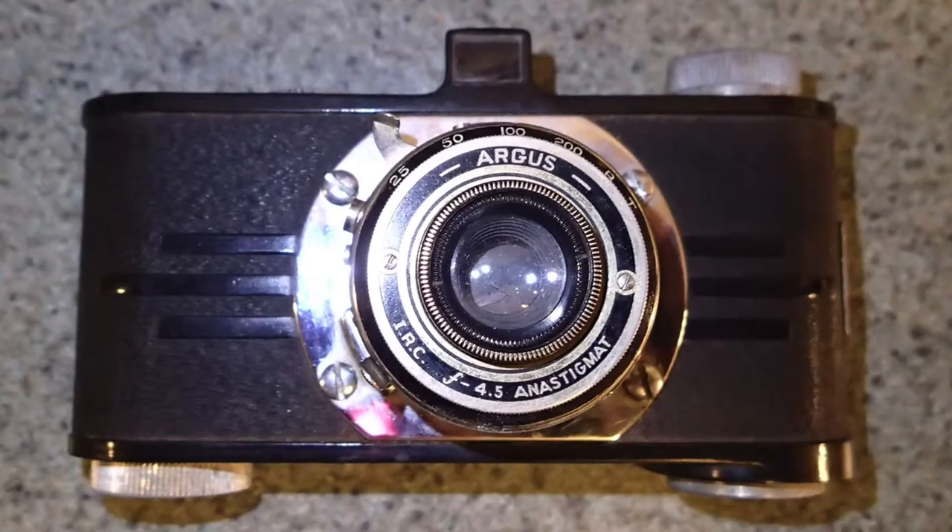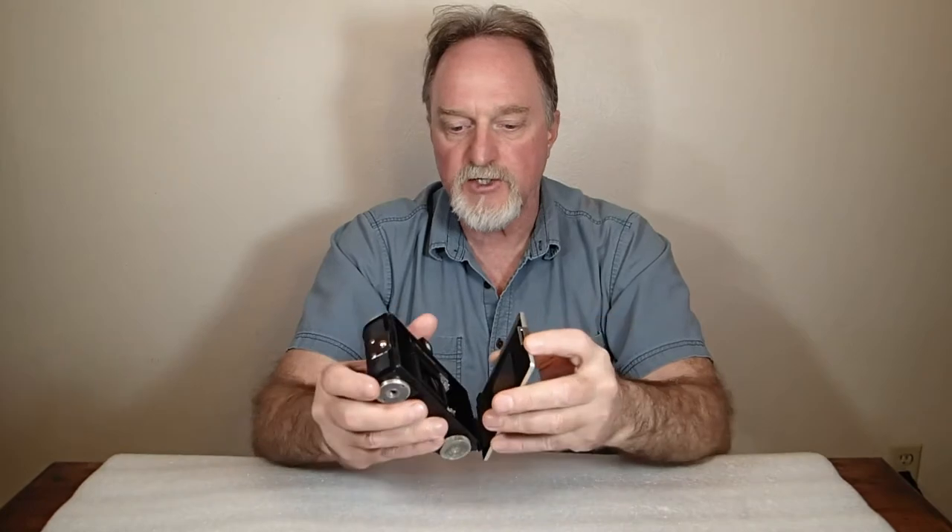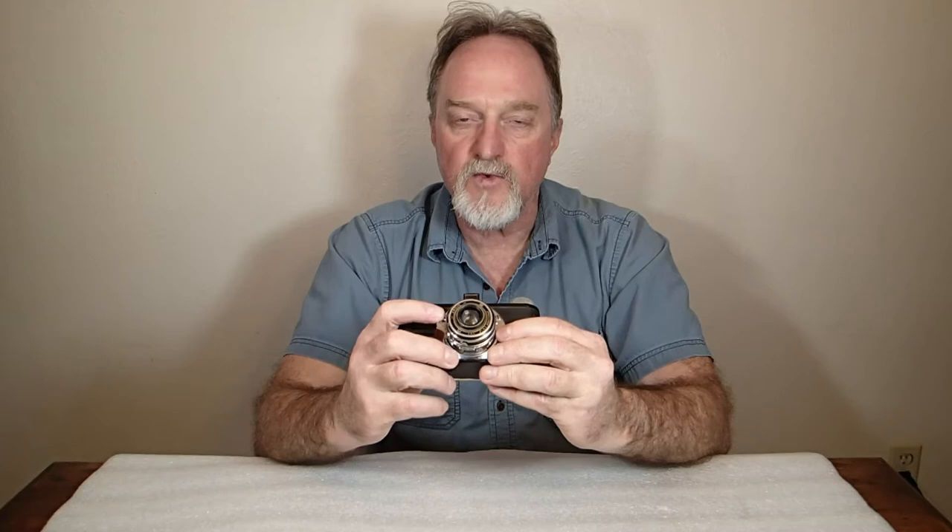Most of the body is made of Bakelite. The back is aluminum and has a fixed pressure plate. This has an uncoated three-element 50 millimeter lens.